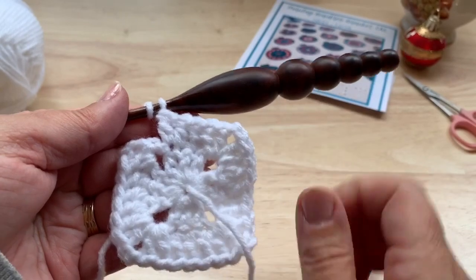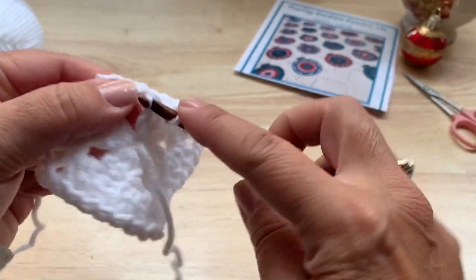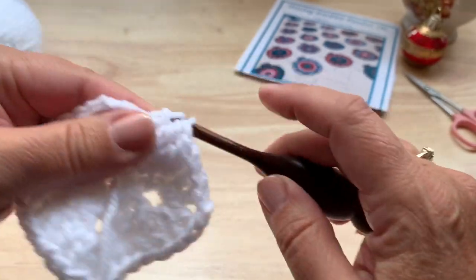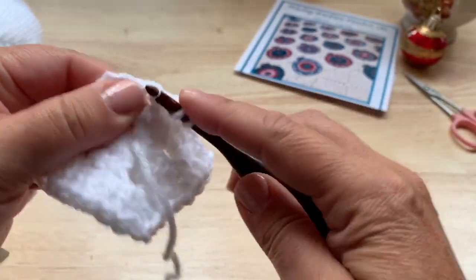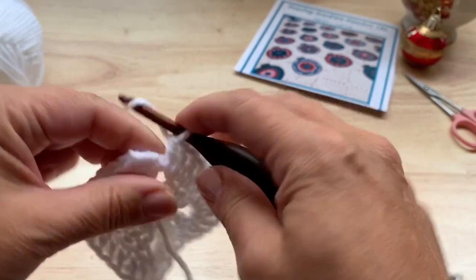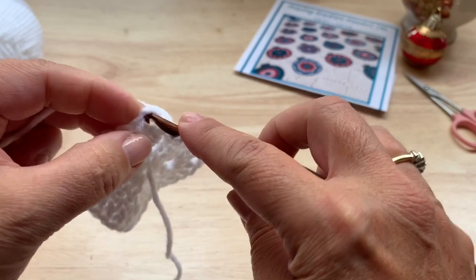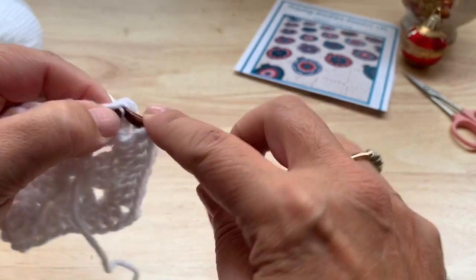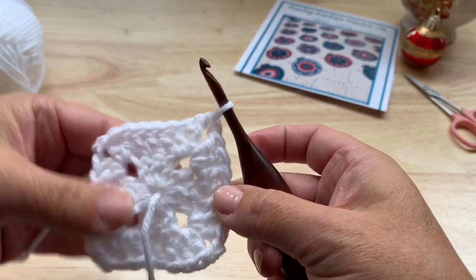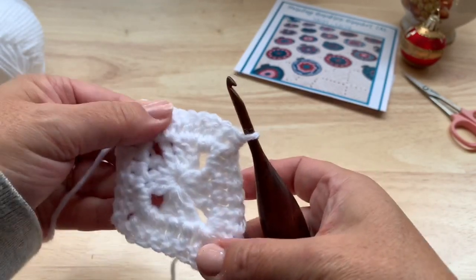I've worked that final side. I need to place two more stitches in that corner space — two double crochet in that corner space — and then make a half double crochet in the top of our starting chain three to form this last corner. Then turn our work for round three.